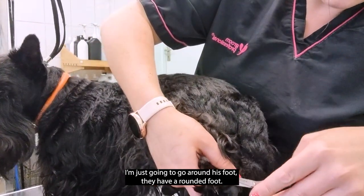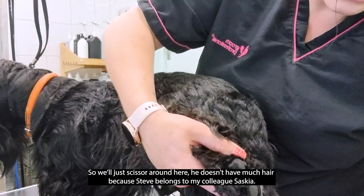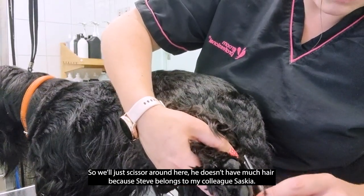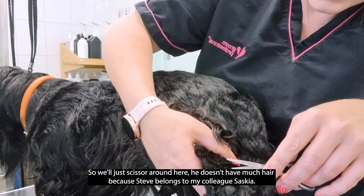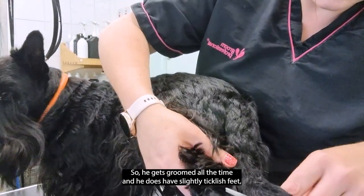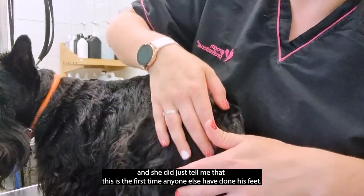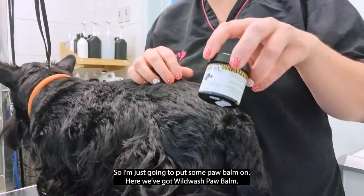I'm just going to go around his foot — they have a rounded foot so we'll just scissor around here. Steve actually belongs to my colleague Saskia, so he gets groomed all the time. He does have slightly ticklish feet and she told me it's the first time anyone else has done his feet, so that's quite funny.